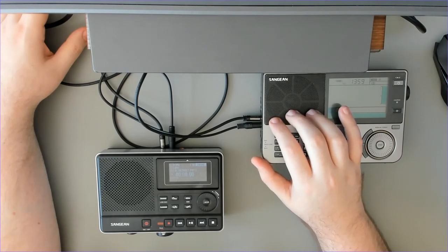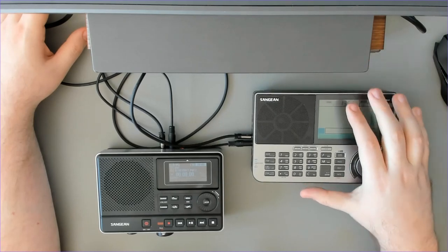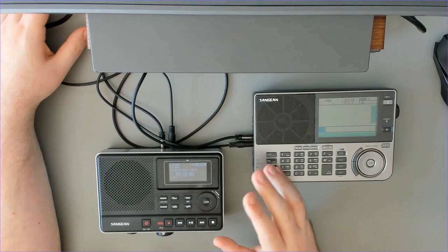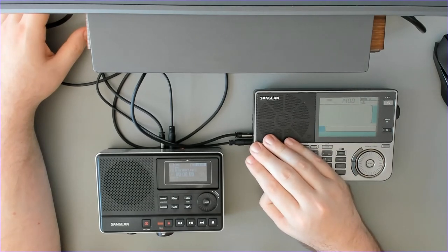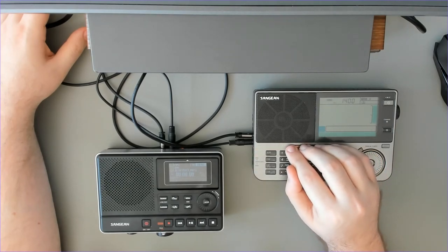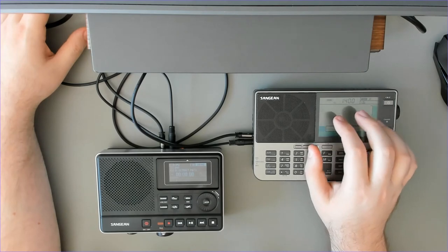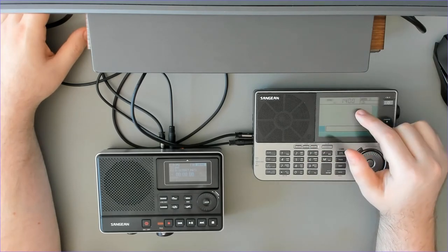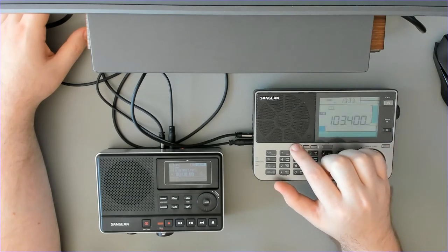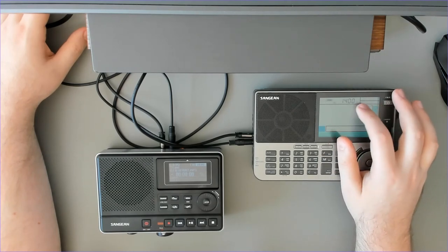If you want to be sure everything is okay and not miss the start, you may want to start recording one minute before the actual program begins — that gives time for the radio and recorder to boot even if completely off. But then you may miss the last minute of the program. This is an interesting option but lacking flexibility. Also, if you want to get rid of a timer, you press the timer button and then the C button, and now it's gone — it will not recur every day.